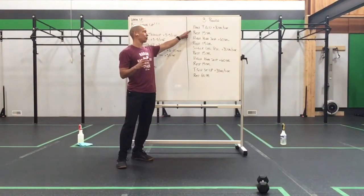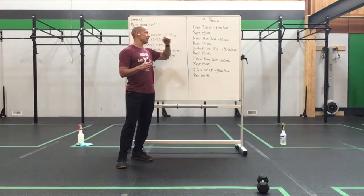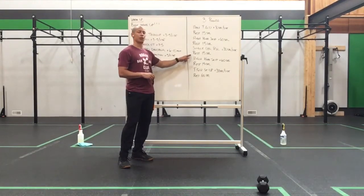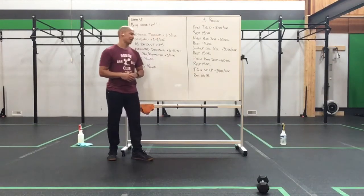We have a half Turkish get-up, 30 seconds a side, rest 15 seconds, high knee skip for 60 seconds, rest 15 seconds, single leg RDL 30 seconds a side, rest 15, high knee skip 60 seconds, rest another 15 seconds.